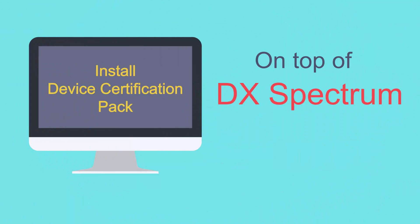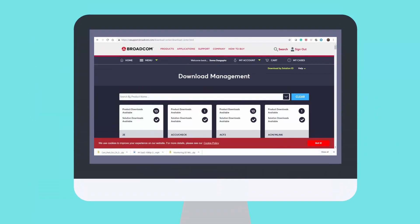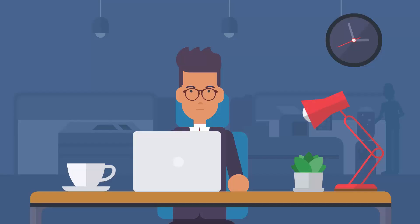Now Mike can install the Device Certification Pack on top of DX Spectrum's base release. Every quarter, as the Device Certification Pack gets refreshed and updated, he can download them from Download Management. In this way, Mike can avoid the waiting period and can certify the devices immediately.